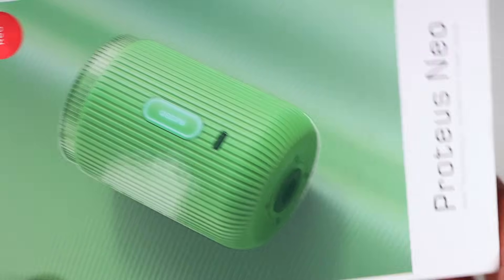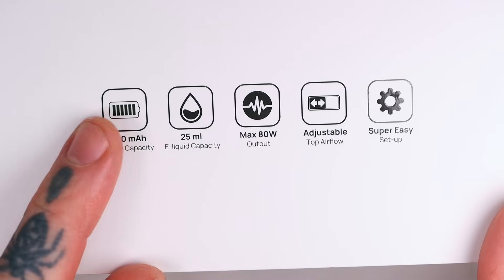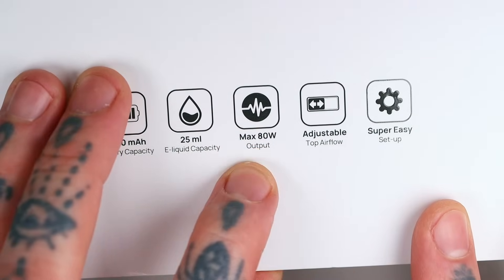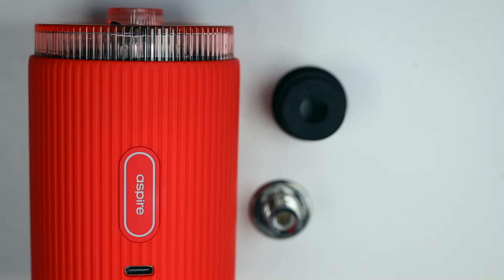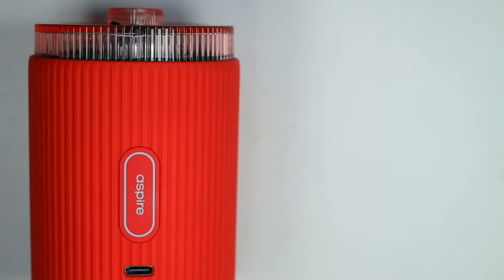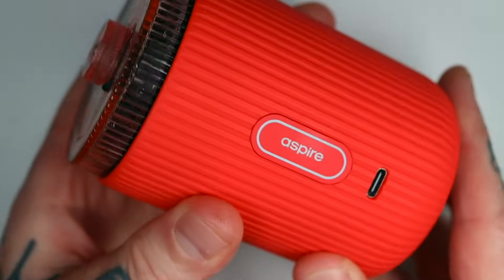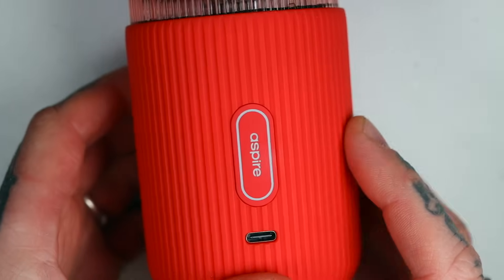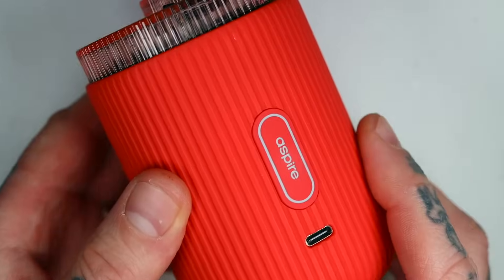This is the packaging your Proteus Neo will come in — it's a big box. The side will give you a few stats: 5,700 milliamp hours, 25 mils, max 80 watt output. Inside the box you'll find the device itself, a coil, an alternative bottom plug, USB-C charging cable, and a user manual. It is pretty big — quite a chunky bit, obviously you're not going to be putting this in your pocket. It comes in a bunch of different colours — this is the red one; I think there's green, blue, maybe white and black.